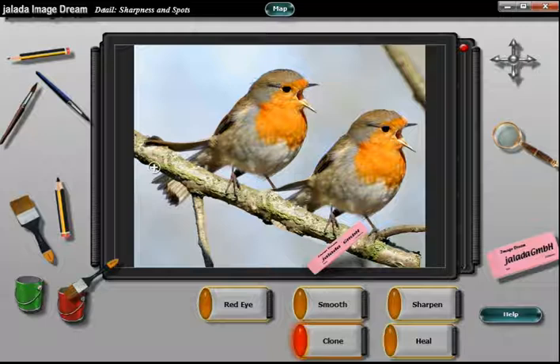Now it is time to remove the overpaintings under the branch. Have a look at the nice looking pair of birds.